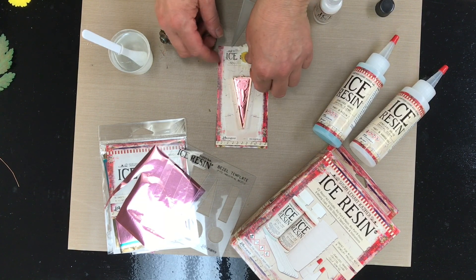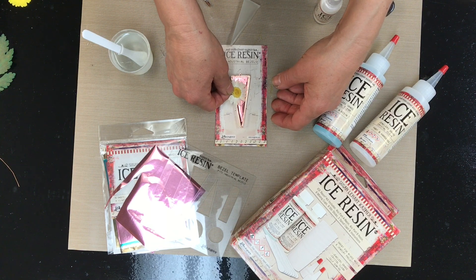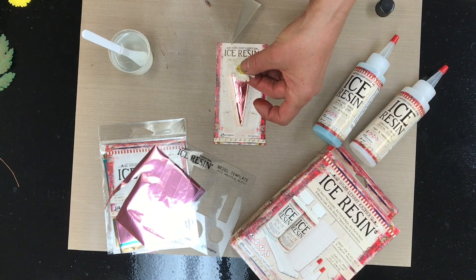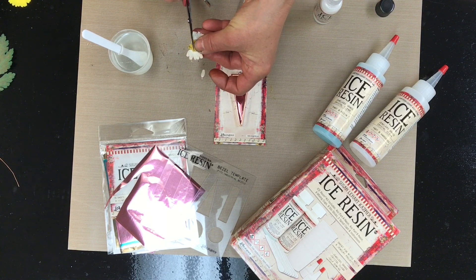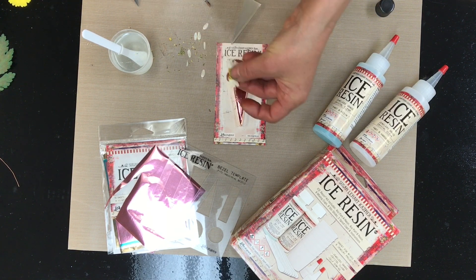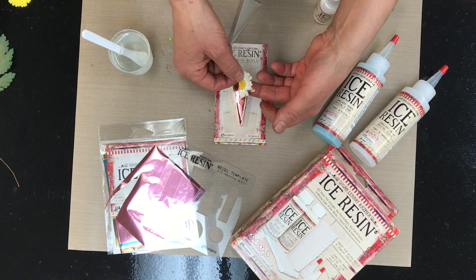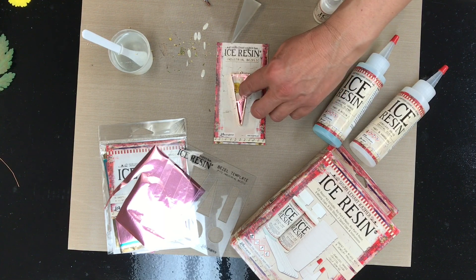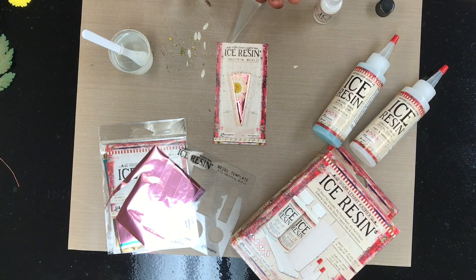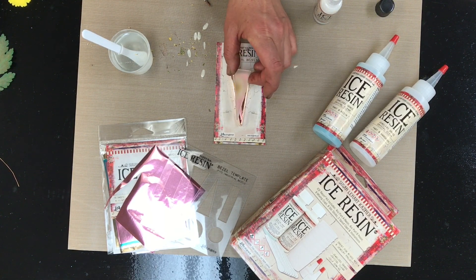I decided to use this flower — I pressed it earlier. I'm going to cut it a little short. I didn't mind that there were a couple petals missing, so I'll cut those off — they'll be good for another use — and I'll be able to fit this right in. With dried flowers you don't have to seal them at all, and I love that fit.